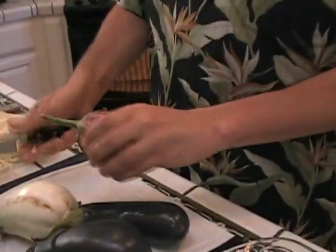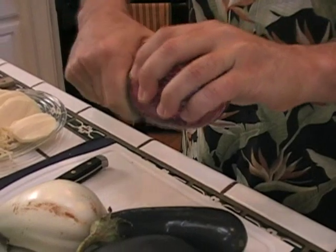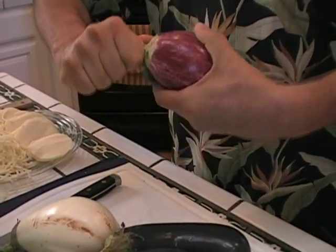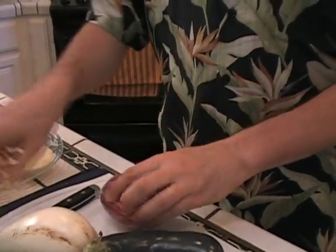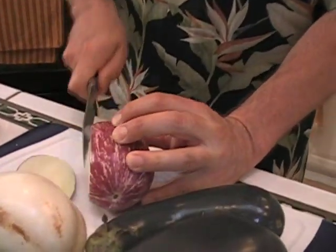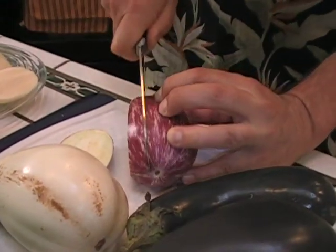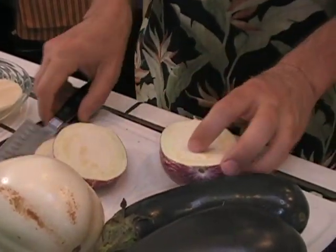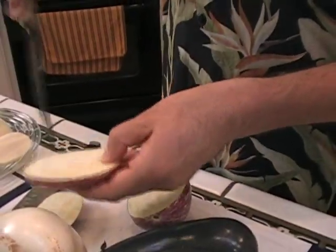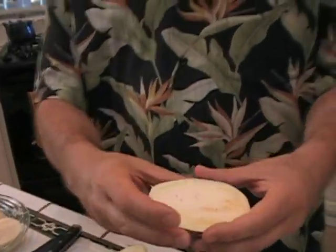Check them all out. How to eat eggplant? You pull this tip off like this, pull these off, peel it off. Let's say you wanted to cook these and put them on the grill. You would just cut it like this, poke it a few times with a knife, salt and pepper it, and grill that thing on the grill. That's one way to eat eggplant.